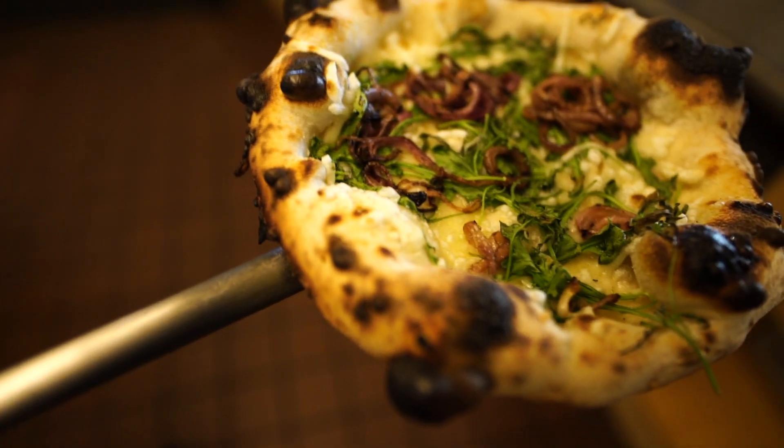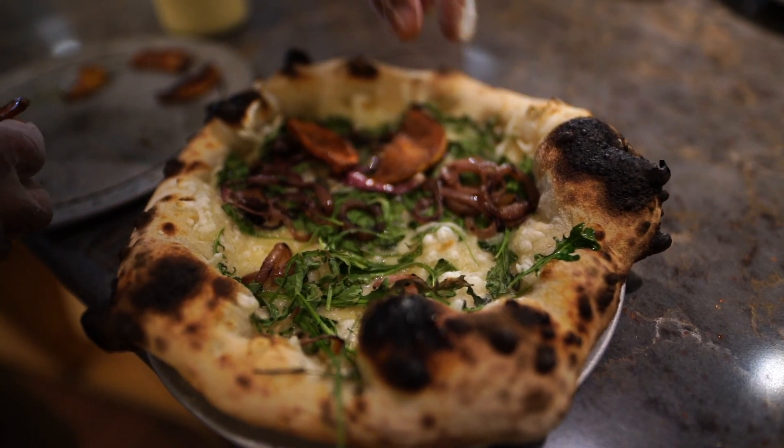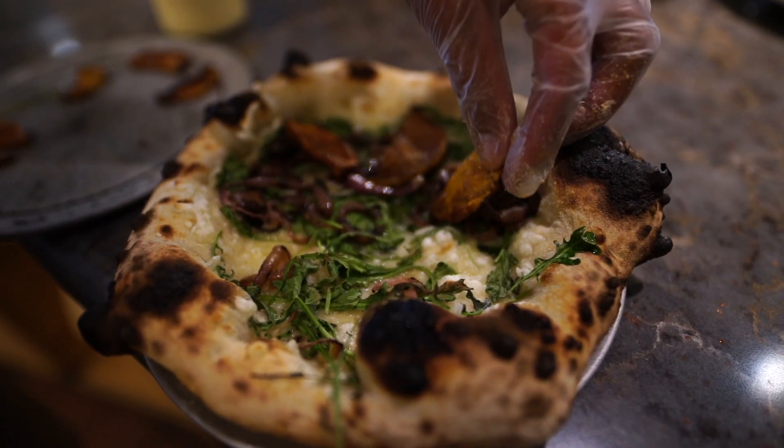My whole goal of being a plant-based chef is to interrupt people. Most Americans are used to meat-centric pizza, and when they try a plant-based sourdough pizza, their mind gets interrupted. You can see it on their faces.